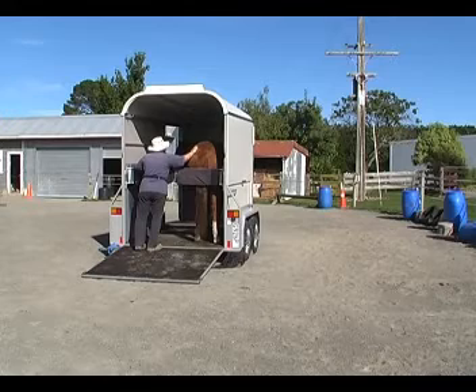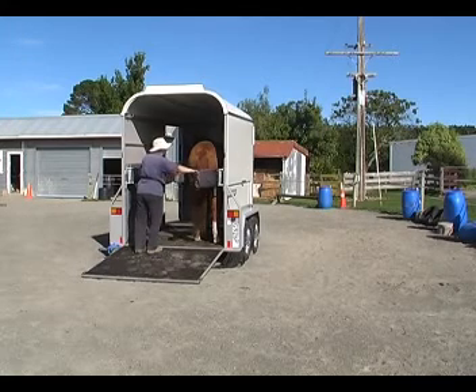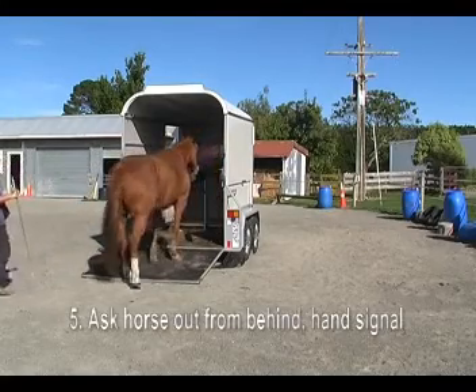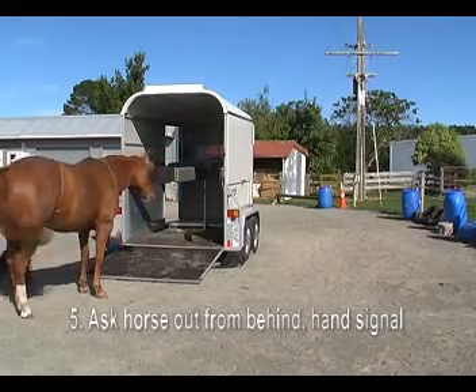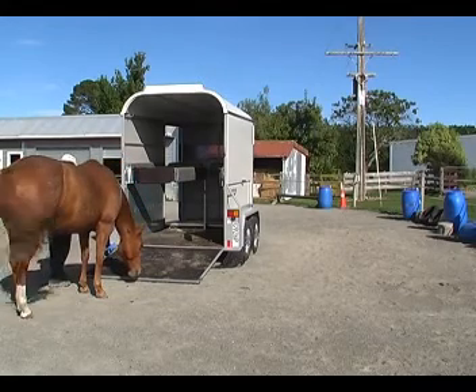Give her a rub on the bum. Confidence and relaxation is what we're striving for all the time. I've got my hand up and I'm using a hand signal with my left hand to ask her to back out. She learnt that on the ground without a trailer first.